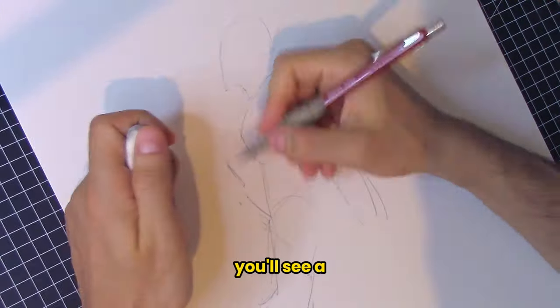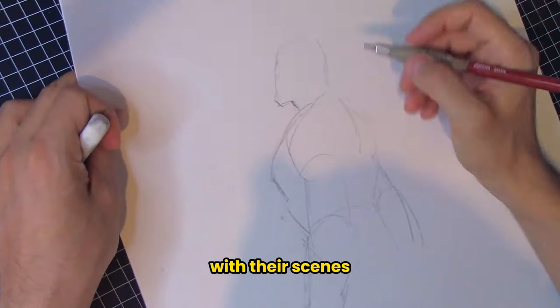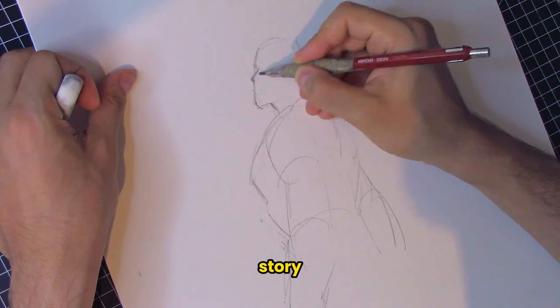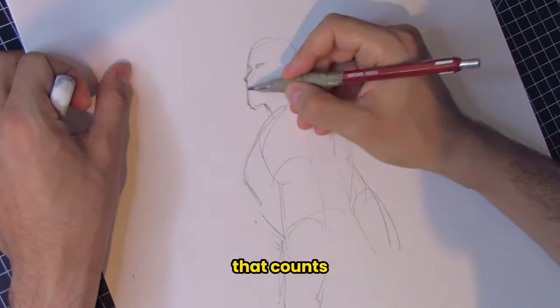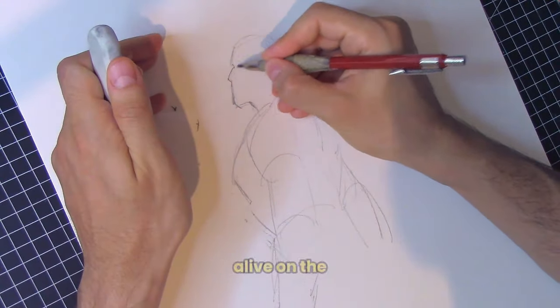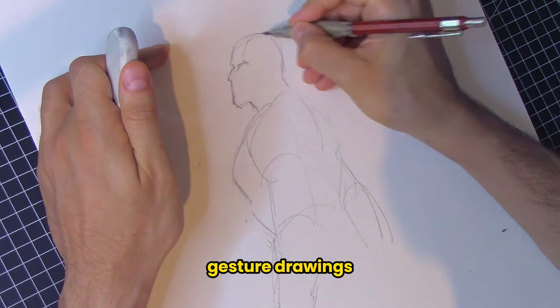By focusing on loosening up, you'll see a major boost in how well your characters interact with their scenes and how effectively they convey their story. It's the story that you tell that counts. It's not just about looking good — it's about feeling alive on the page. So let's break down the steps to improve your gesture drawings, based on principles you should literally sculpt into your brain and practice endlessly.